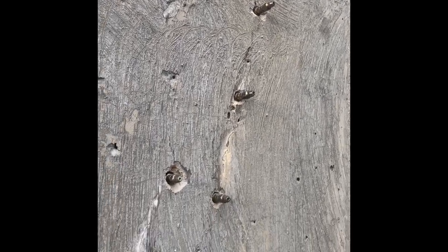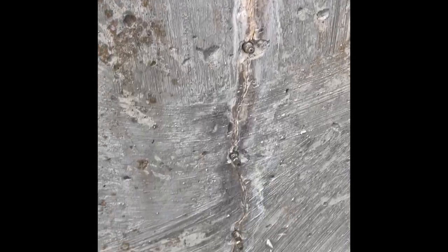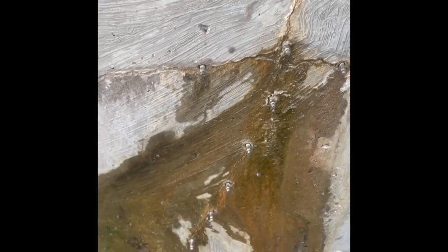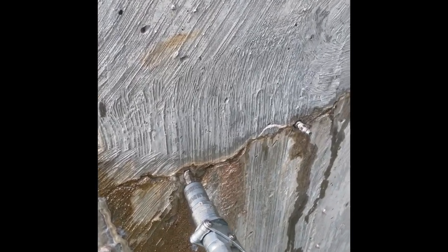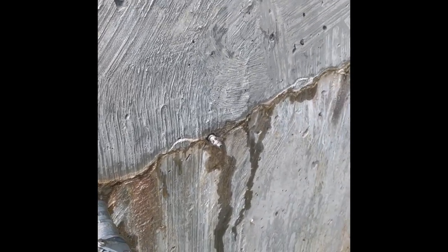Cold Stream Victoria concrete crack injection. Concrete water tank polyurethane done from the outside with the water in the tank. Crack injection on the way — as you can see the polyurethane pushing along the crack.